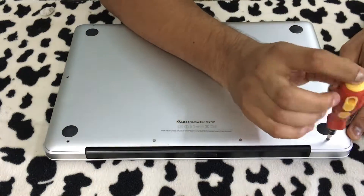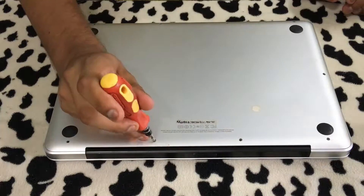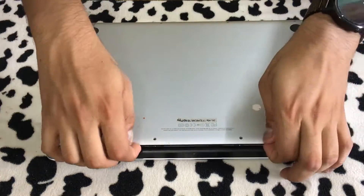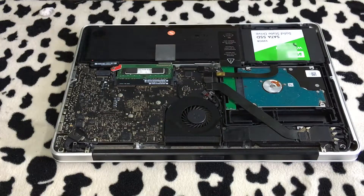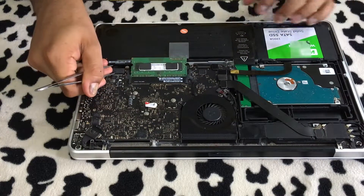Putting a wrong screw in the wrong hole is going to mess things up. After you're done taking off all the screws, gently lift up the back panel and you'll be inside the laptop. Disconnect the battery, which is the very first thing to do.